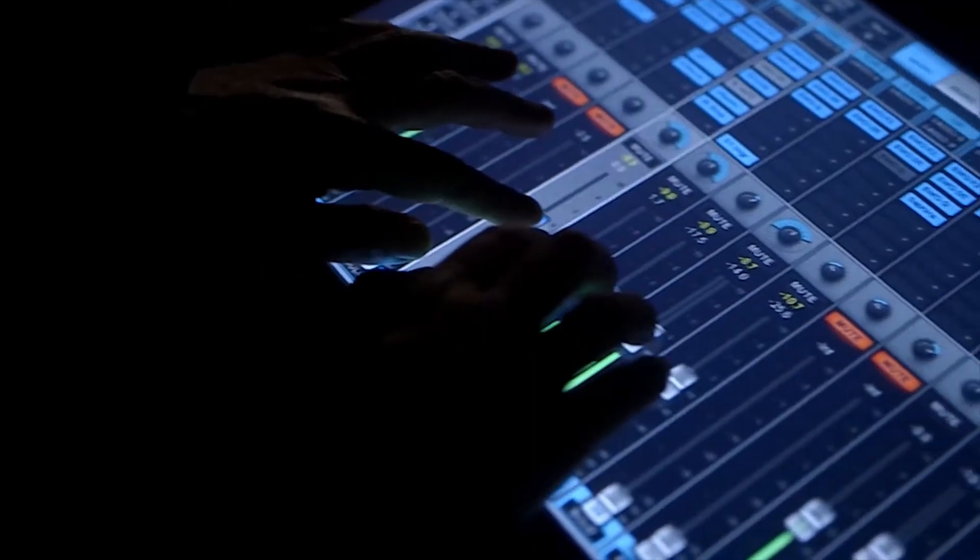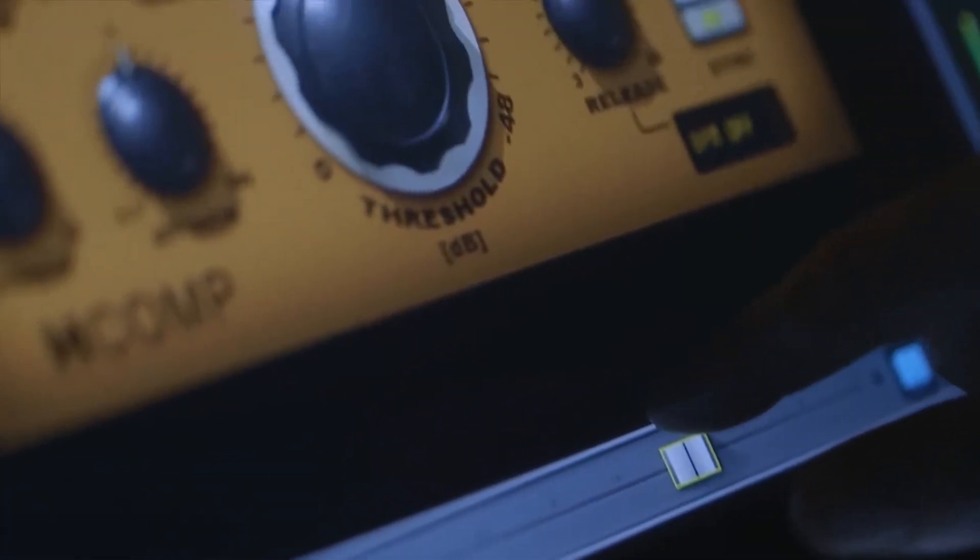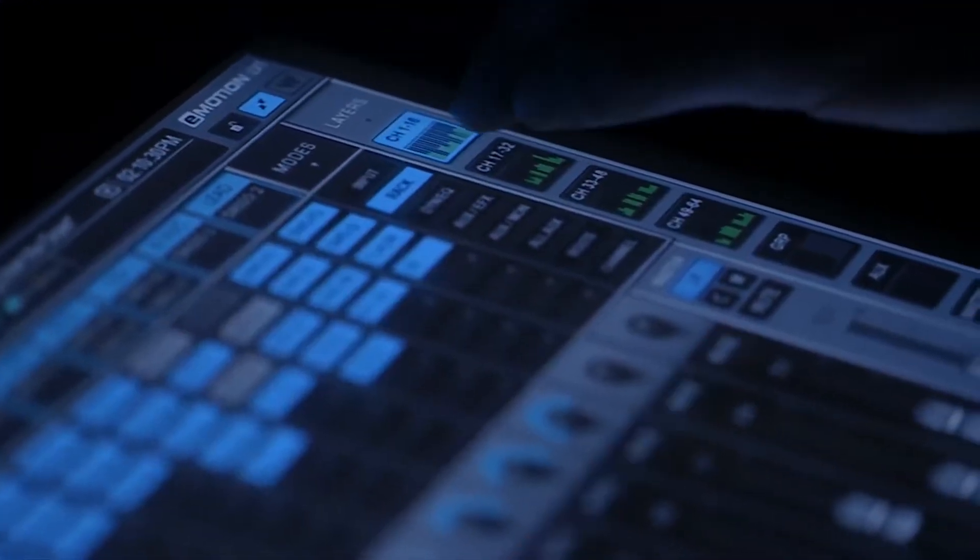I was just blown away. The sound quality of it is amazing. Just being able to touch things, actually touch the plugins and control the parameters — anybody that's used to a DAW or any digital mixing system is gonna pick up on this right away.